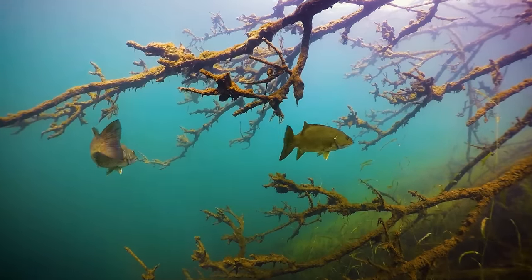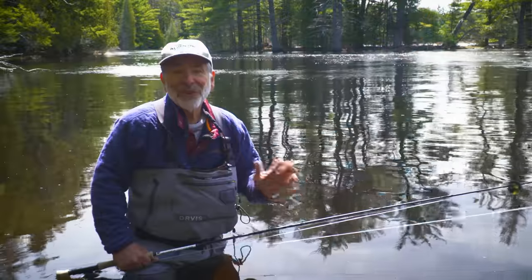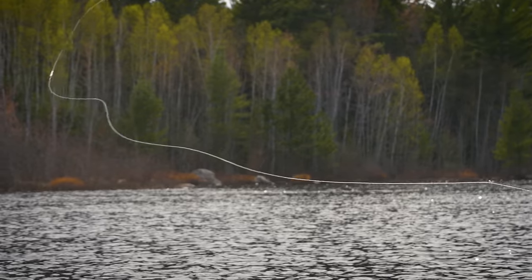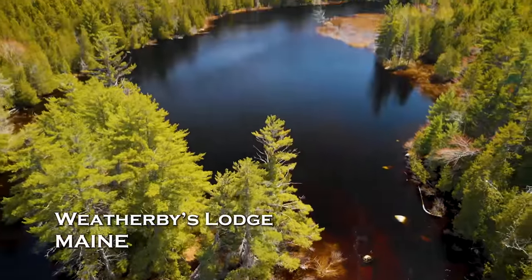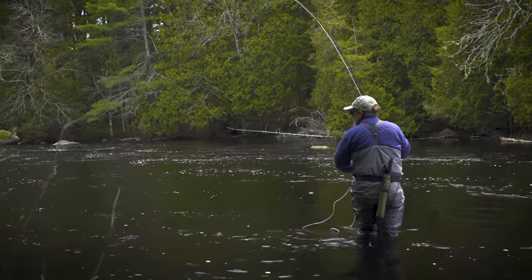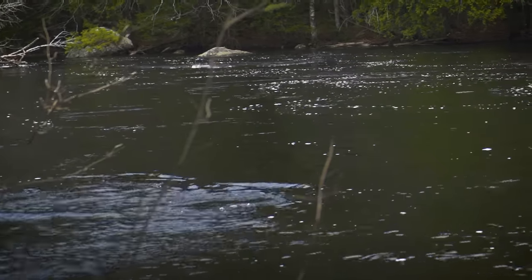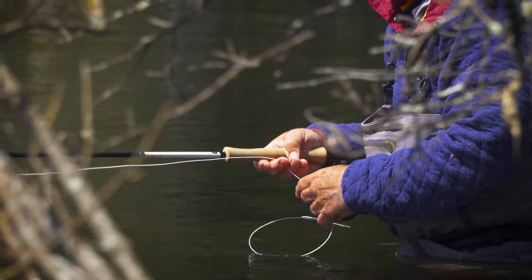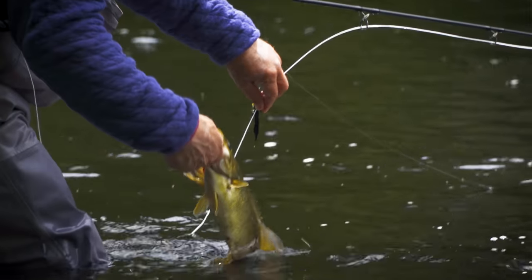Look for them in areas of down timber, rocky shorelines, and around rocky islands. Here we are in Maine in May before spawning season. We look for smallmouth in the shallows on this river and found some nice ones. Low and slow is the secret with these early-season smallmouths. By using plenty of pauses in our strips, we allowed the fly to settle on the bottom and then dart upward, which keeps the fly moving slower and closer to the bottom, where bass are found at this time of year.